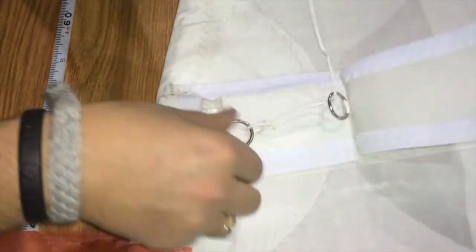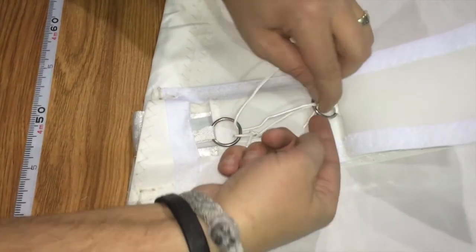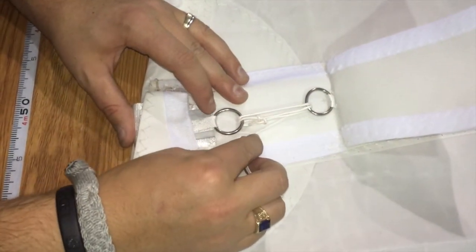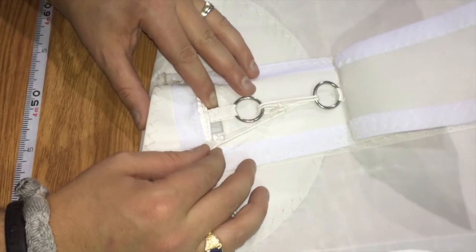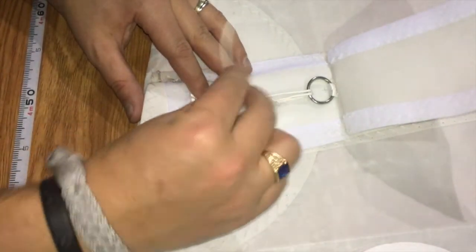Then you can do a couple simple loops here on the rings, just back and forth. Once you've done that, this is where you're going to get your tensioning on the batten. As you pull that, the batten gets tighter and it will adjust. You're going to want to adjust the tension and test it out a few times to make sure that it's sitting correctly.